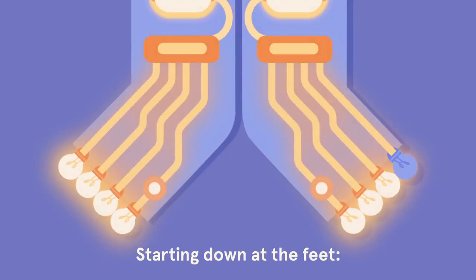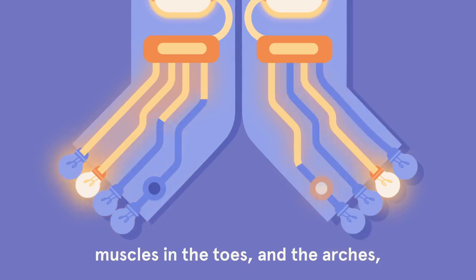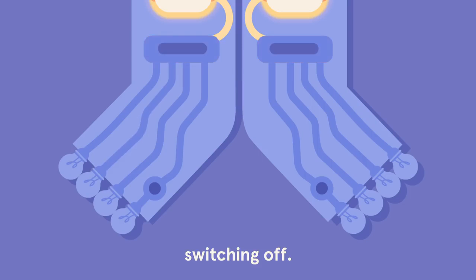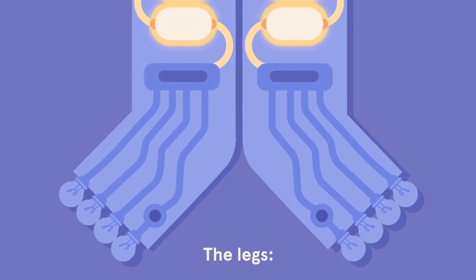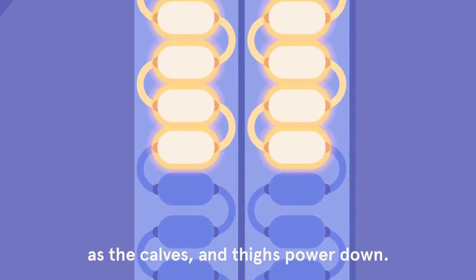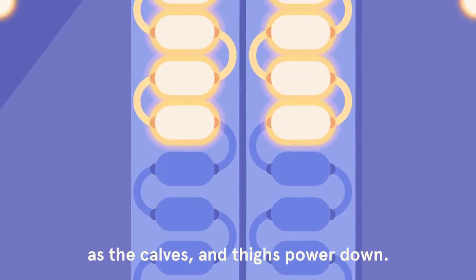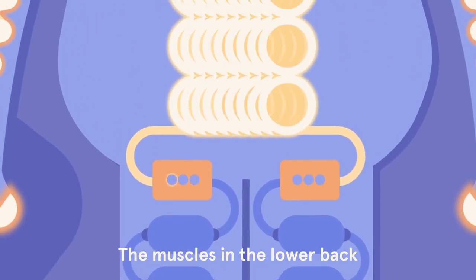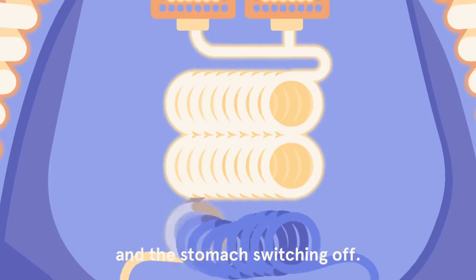Starting down at the feet, muscles in the toes and the arches switching off, the legs, any tension just dissolving as the calves and thighs power down, the muscles in the lower back and the stomach.